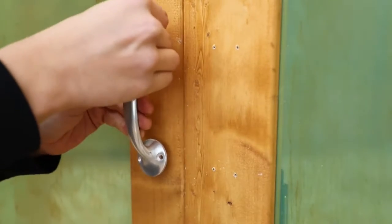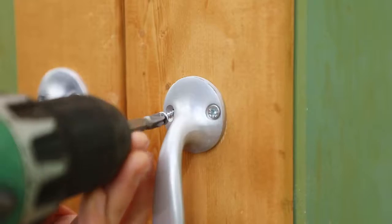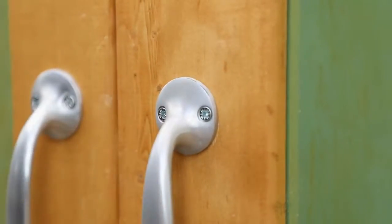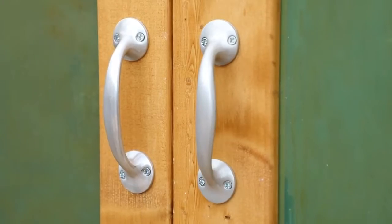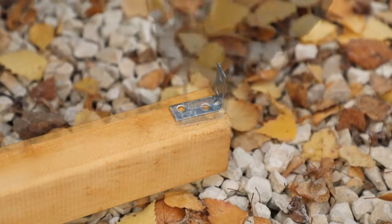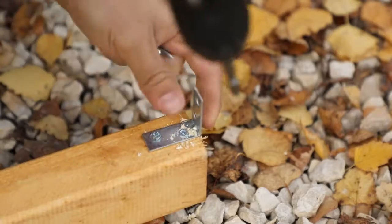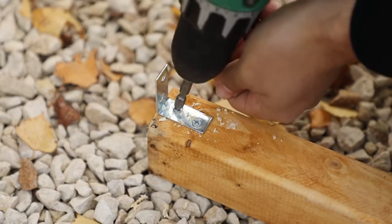You can now attach the door handles to the door panel. Line the handles up before pre-drilling through each screw hole. Attach each handle with four screws. For the ridge beam, place an L bracket over the end of the bar as shown, pre-drilling and securing it with two screws. Repeat this for the other end.